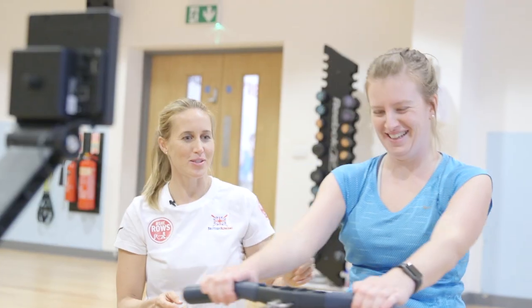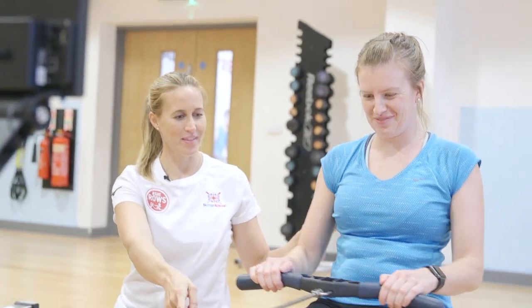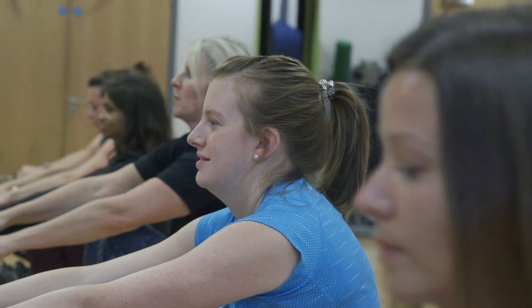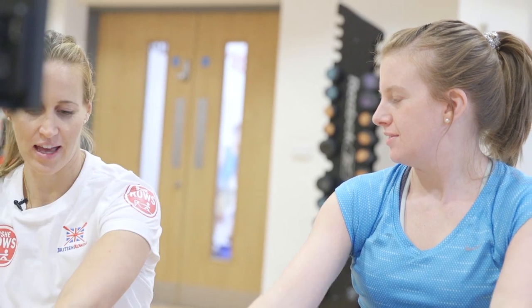My first tip would be to think about the fact that the legs are the most important thing. It's a pushing movement, so you push with the legs. You do it one step at a time — arms first, then your body. You'll find that you arrive at the front with your body just totally ready there.